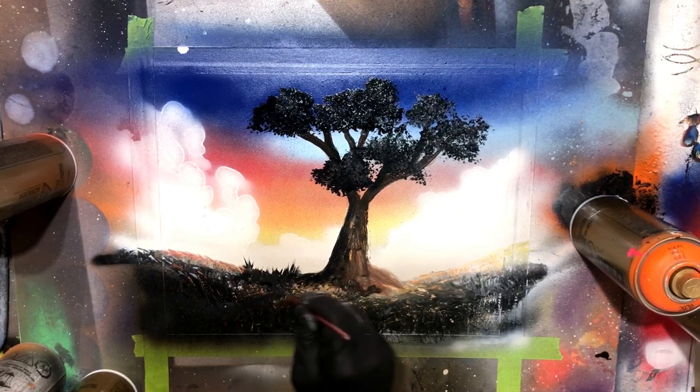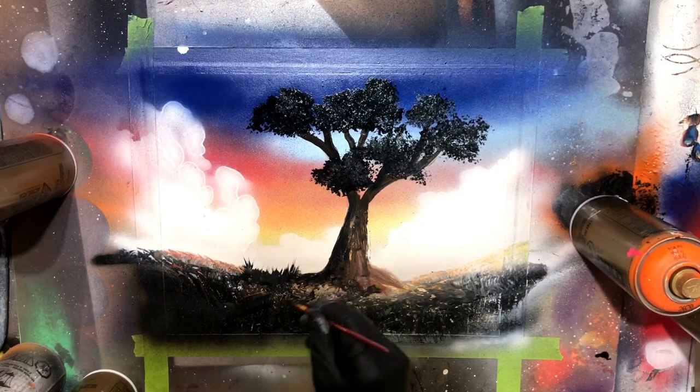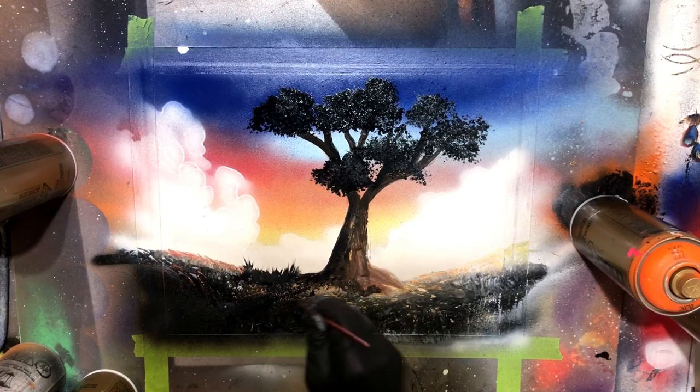I can't tell you guys how many videos I've filmed where I filmed the whole painting, something's gone terribly wrong, and I've had to just abandon both the painting and the video. I know your frustration, I know the pain. But once again, done is better than perfect, so don't stress too much.